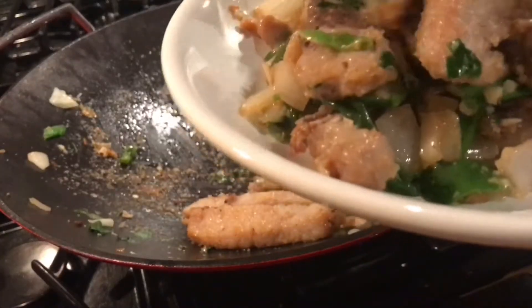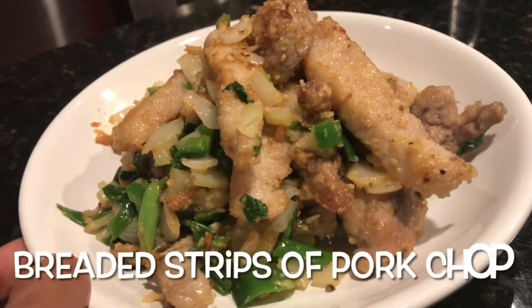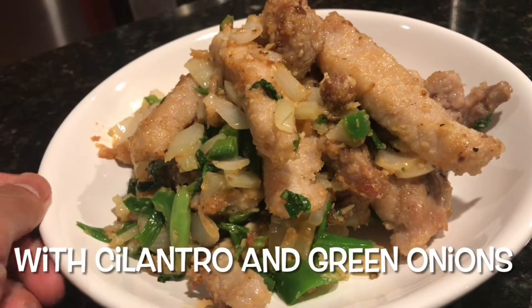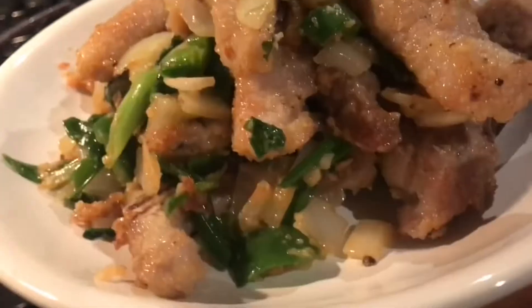Okay everyone, I'm pulling this cooking video out of my pork recipe file because it is very good and I'm sure a lot of you pork lovers will enjoy this simple and quick pork recipe dinner for you and your family. Enjoy!